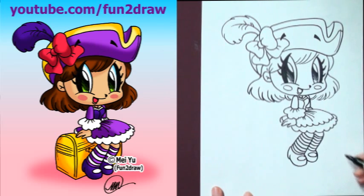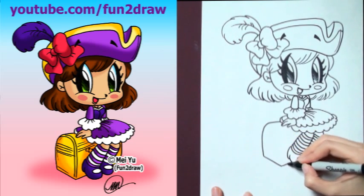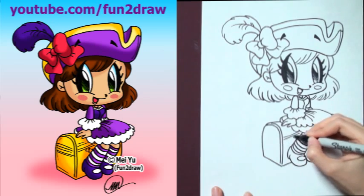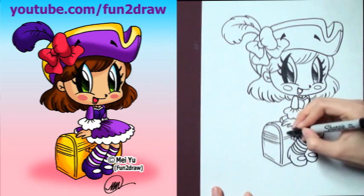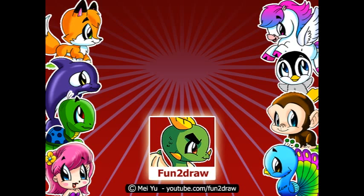I just want to thank all you viewers and fans out there for sharing my Fun2draw videos online and with your friends and classmates at school. Looks like she's going to be rich, so you can draw a little treasure chest in there. If you like this cute chibi pirate girl, please thumbs up, favorite, and share this video with your friends. I've got new Fun2draw videos every week — to be the first to see my new ones, please subscribe here. You can watch my other Fun2draw videos on my channel by clicking here. Thanks for watching and sharing my videos everyone — I've got another one coming up, so I'll see you all real soon.